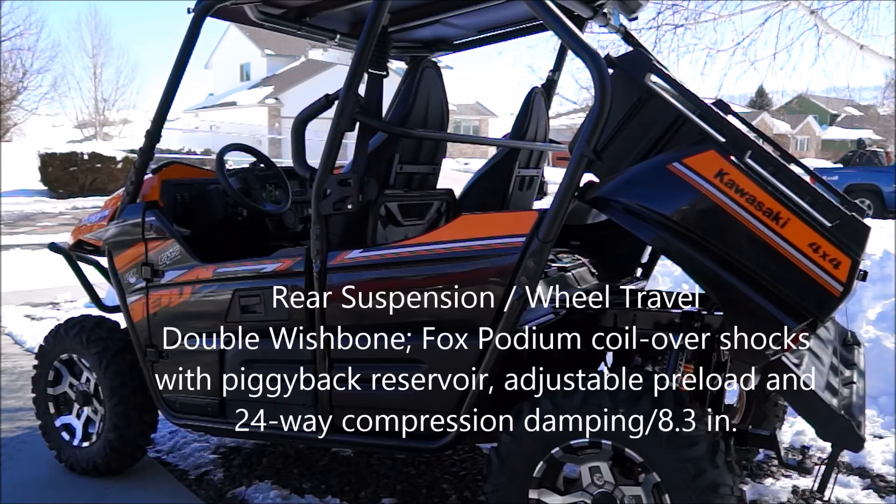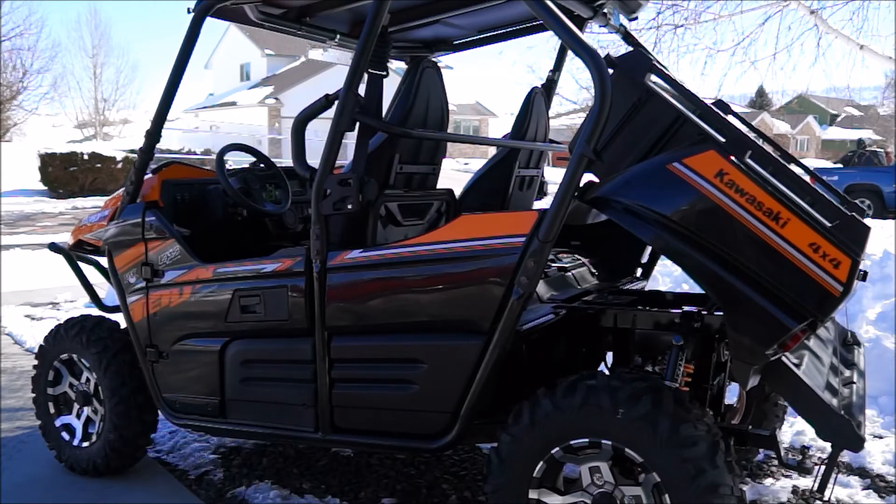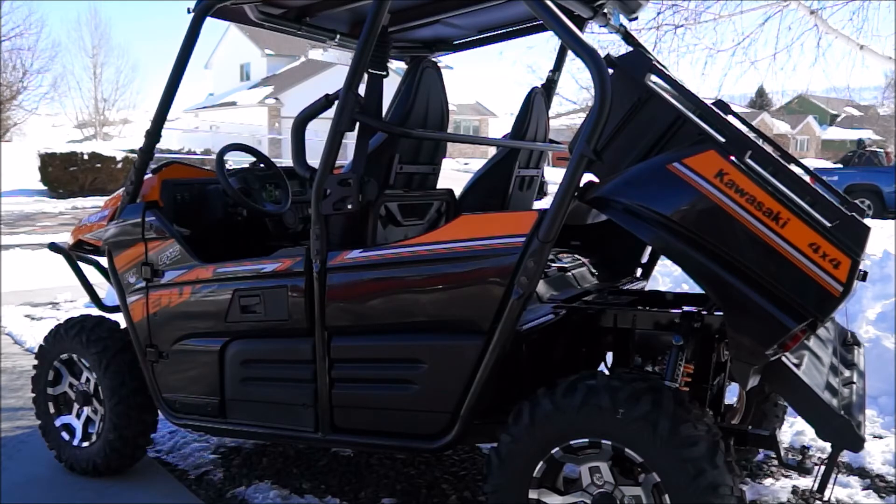On the rear, you can see the rear tires are Maxxis Bighorns 27 by 11-14. Cargo bed dimensions are 27.6 by 43.3 by 10.4 inches — length by width by height. Cargo bed capacity is 600 pounds. Load capacity is 1109 pounds. Seating capacity is 2. Towing capacity is 1300 pounds.